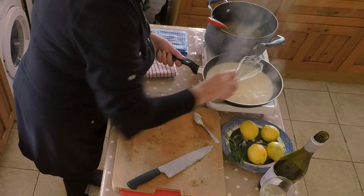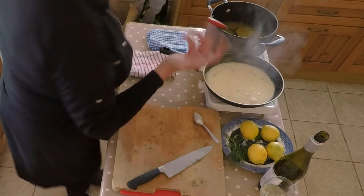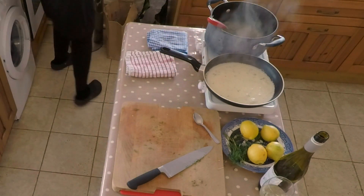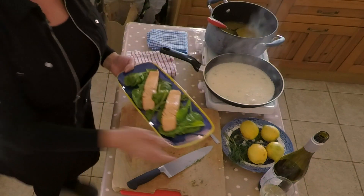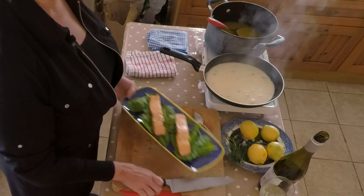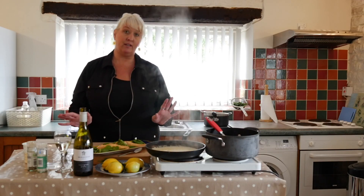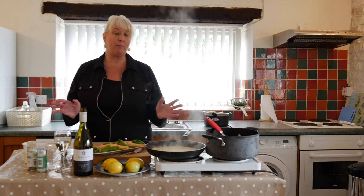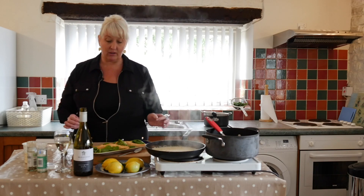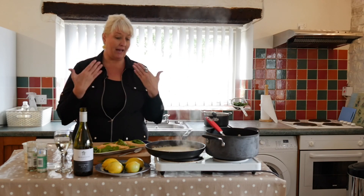As this thickens up just a tad, I'll go and get the poached salmon. We've got our poached salmon, and I just put it really simply on a bed of spinach. This is so healthy. The only bad part about this is the cream, and it's really not that bad — it's not a lot of cream at all. It just gives it that nice, unctuous finish to the palate.